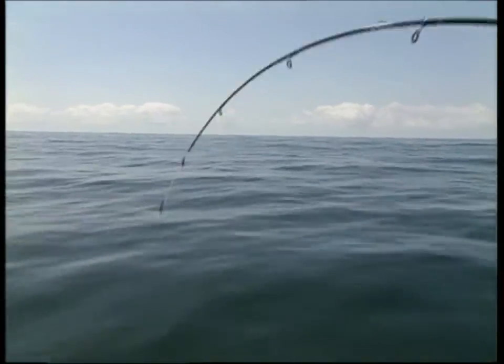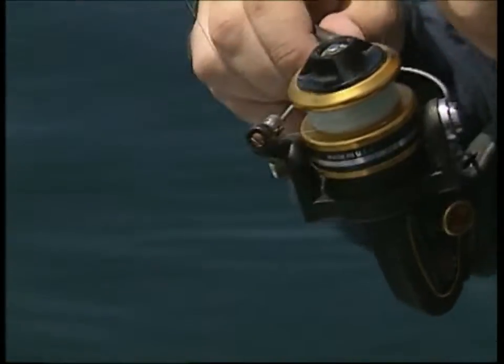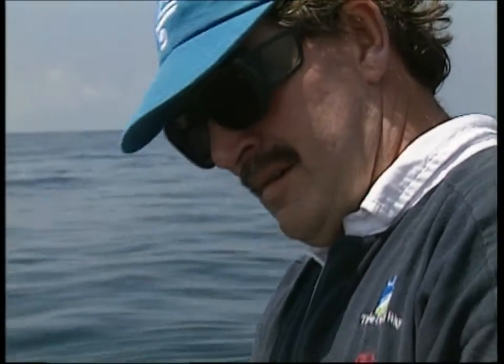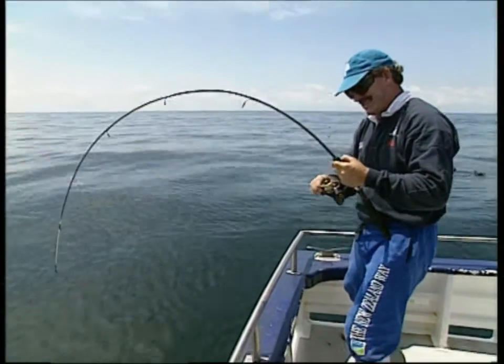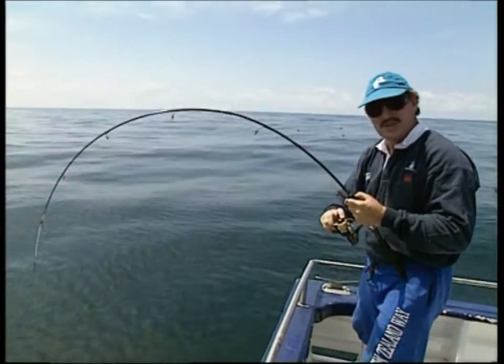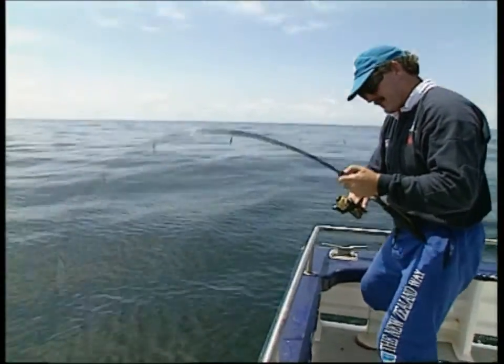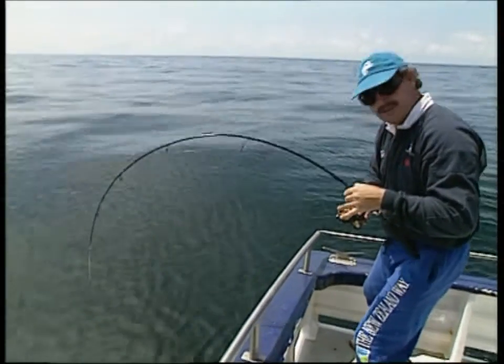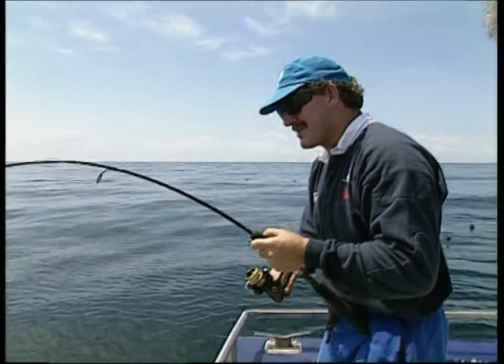How's that depth under the keel, skipper? Gone from 30 metres to 50 metres and he's taken out about 75. We're about 20 minutes or so into this little drama now. At least we've got a bit of water under the keel. I had line on this reel before you came back, and now the fish is done, we'll tug it off again.